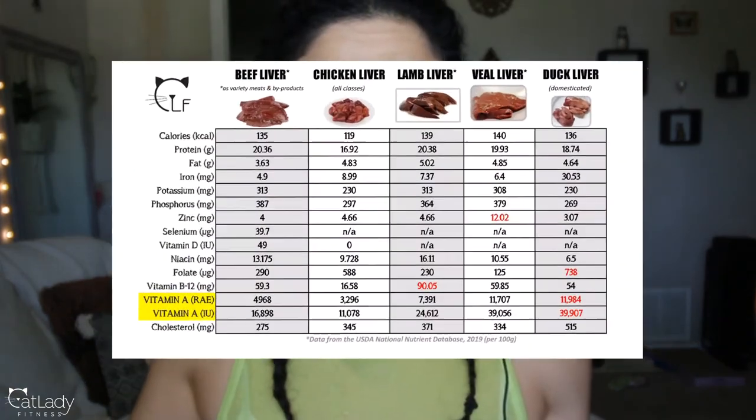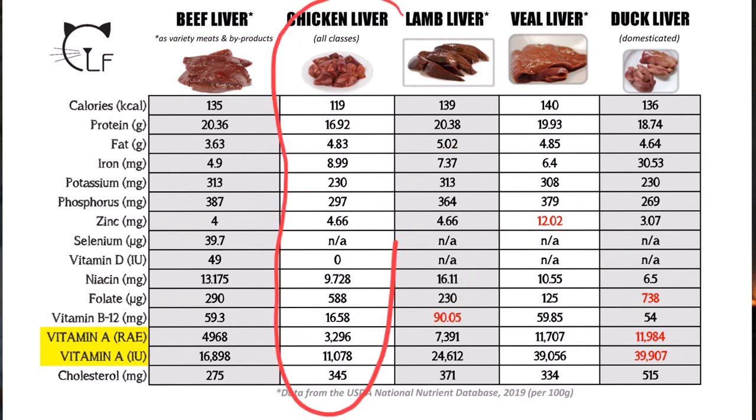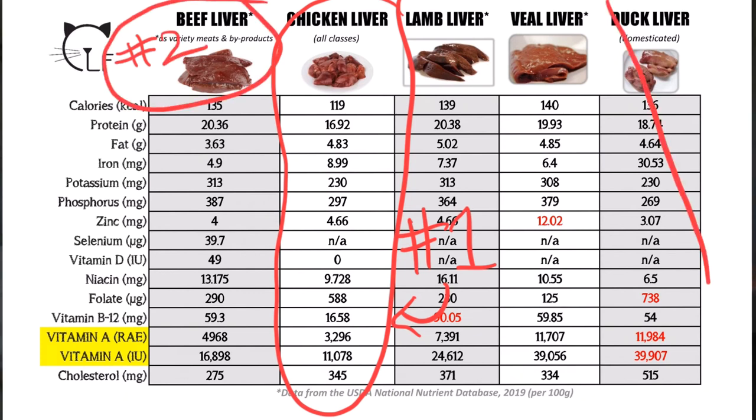So what is the final verdict? Can you substitute any other animal liver for chicken liver when making your raw cat food recipe? Chicken liver is best, but nutritionally, beef liver comes in a close second if you wanted to use it as a substitute. That said, it would be a good idea to avoid duck liver altogether, definitely avoid veal liver, and honestly even the lamb liver just to be safe.